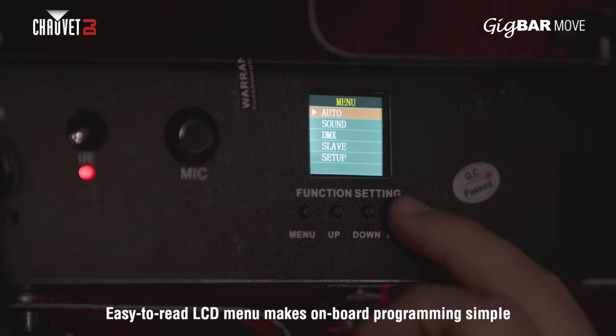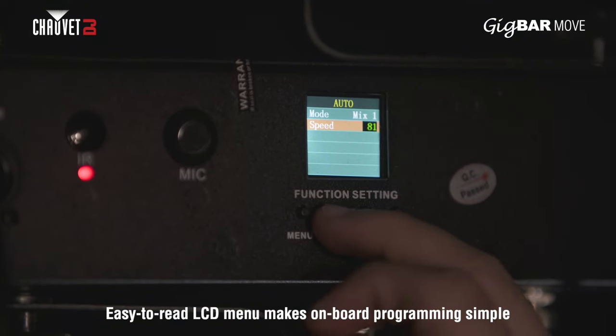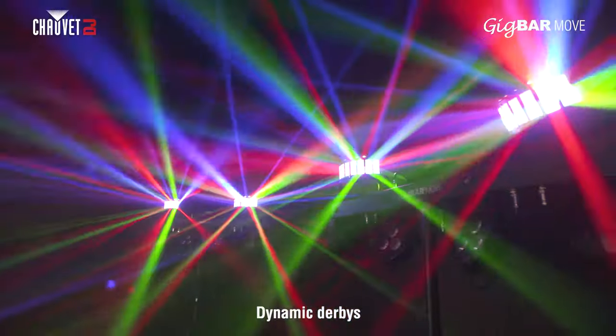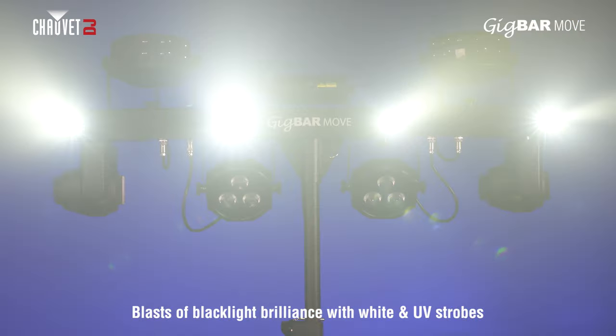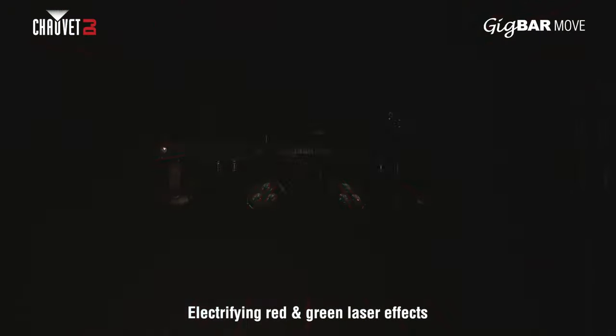Gig Bar Move features an on-board easy-to-read LCD display enabling programming at the touch of a button. Gig Bar Move features quad color LED PARs, dynamic derbies, powerful strobes, and electrifying lasers for intense bursts of color and excitement.